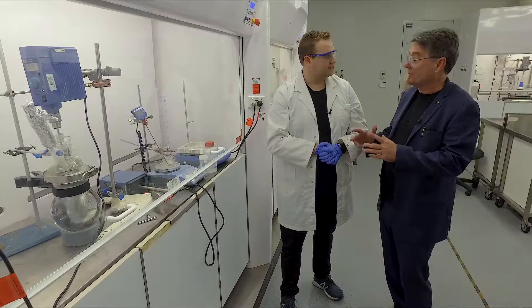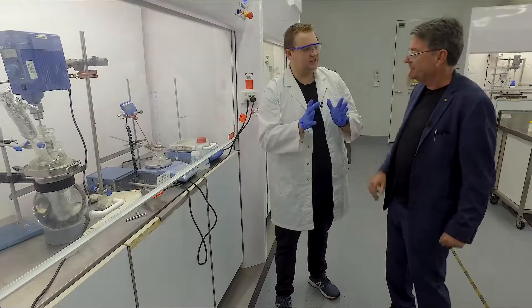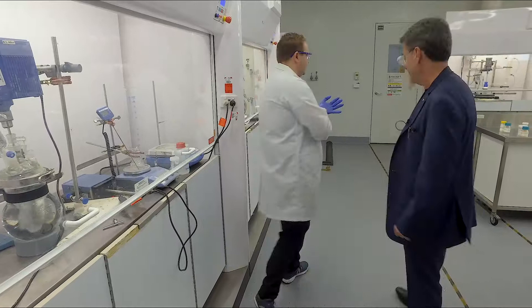So that's still quite large scale compared to what they would do in the research facility. Yeah, definitely. It's one step up. Research is about one gram. We're working towards 50 grams here. And now I'll take you to the reactors.